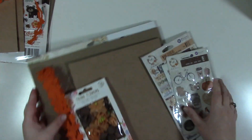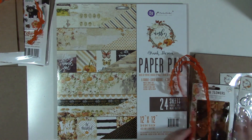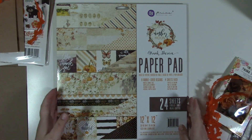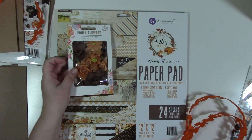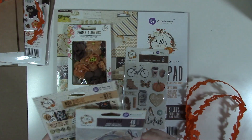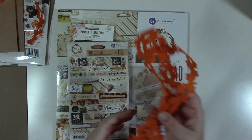Kit two is a Prima collection — Amber Moon. You get chipboard for your covers, card stock, and extra card stock for your tags. This one definitely has more sheets in it than the Echo Park one, so you can make your tags. You also get some flowers, puffy stickers, an ephemera pack, word stickers, and of course the leaf ribbon.